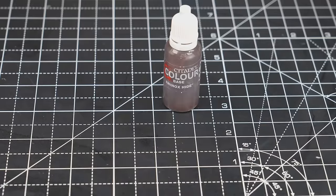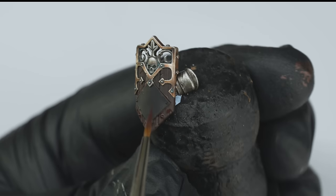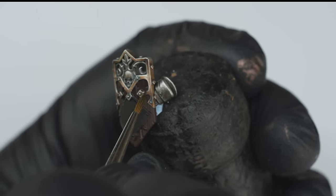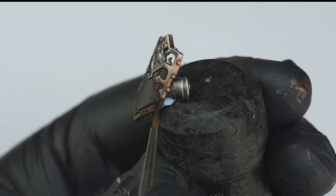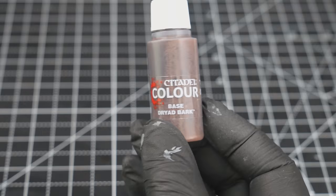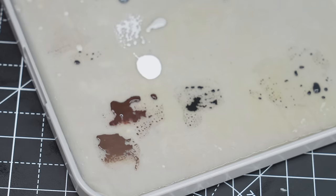Now onto the wood for the shield, and for this I first base coated it using Rhinox Hide, and I then shaded this down with a very thinned down black paint — you could also use something like Nuln Oil for this. I will say that I think the shield came out slightly more brown than the box art version and I think that version was much more desaturated. So if you do want it to look a bit more like that, then I would probably just add a bit more black and grey into these mixes.